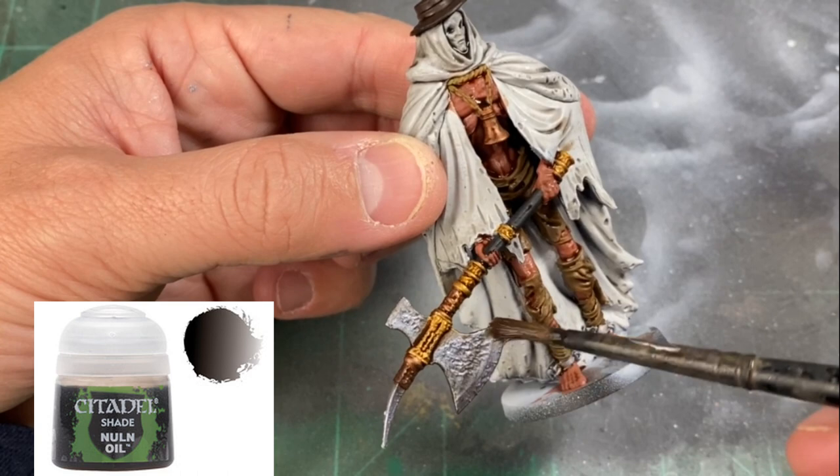For the hat, the bell, the rope, and the pants we're going to be using a little Agrax Earthshade. Again, if you get it on the skin it's not a big deal — you just want to avoid getting it onto the white portion of our cloak. And for the metal bits, including the chains around his ankles, you want to hit it with some Nuln Oil.